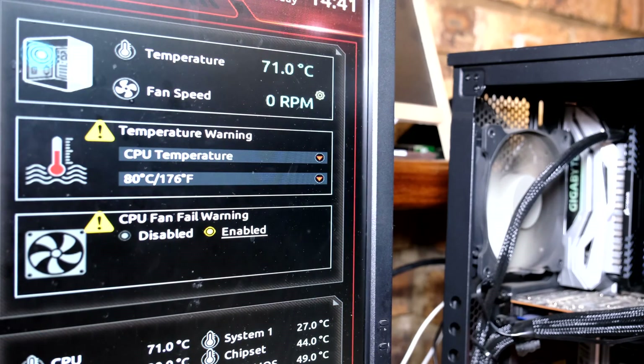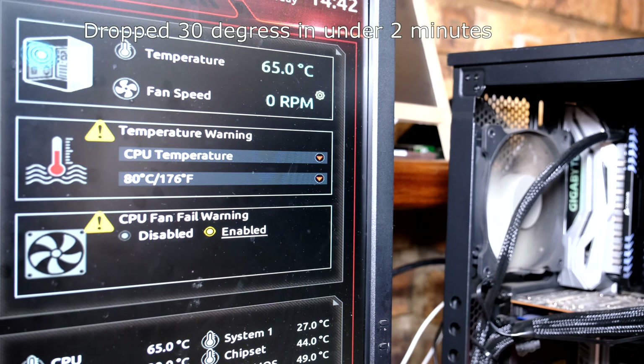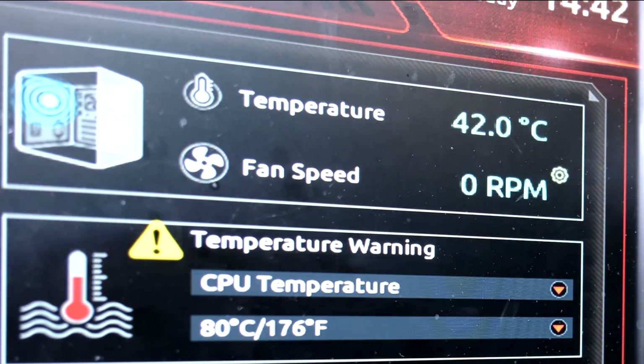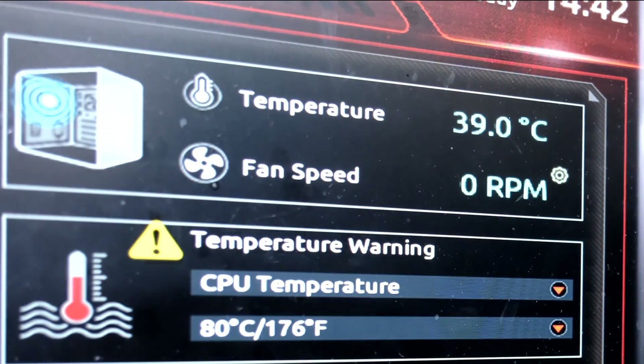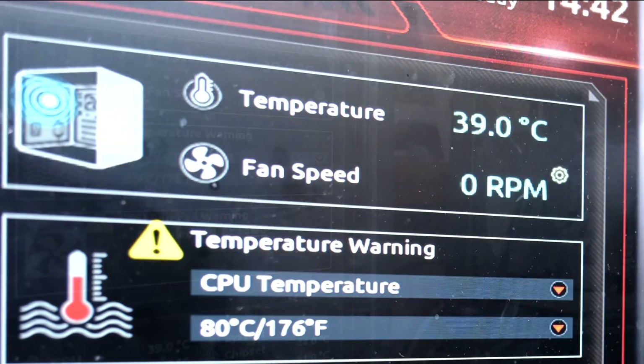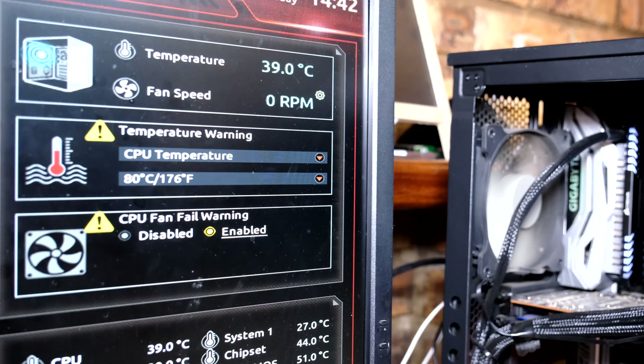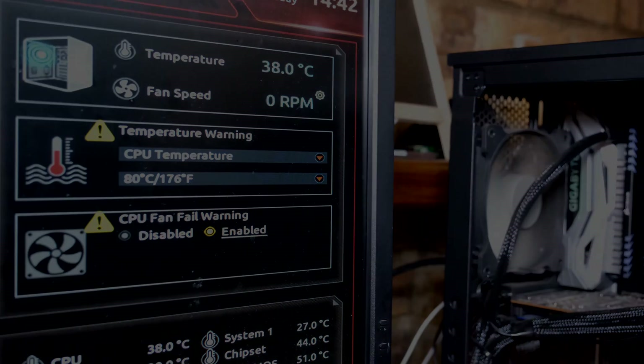It is now connected and you can actually hear the pump. You can see how quickly the temperature went from 70-odd degrees — it's now 39 and still dropping.